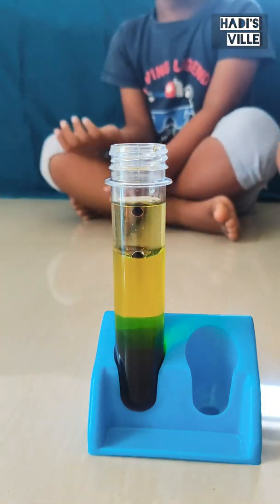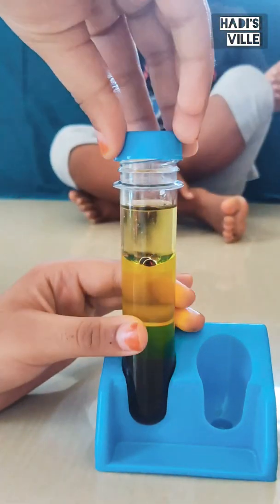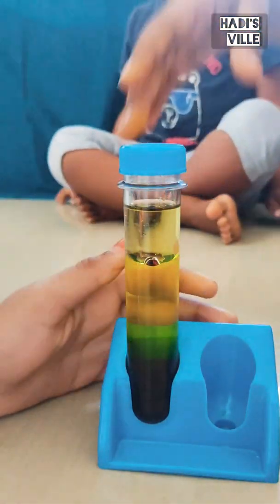Now putting some red color to it. Close the test tube with a lid and shake it well.